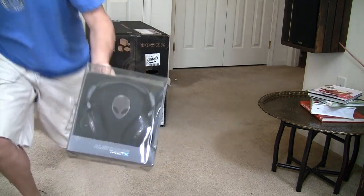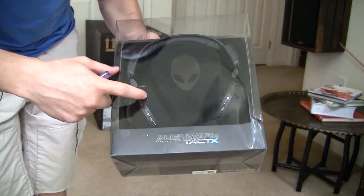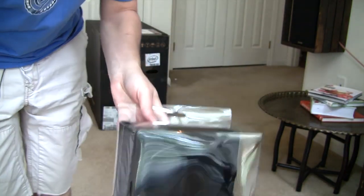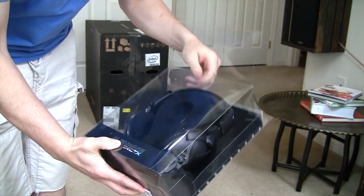As you can see, I'll come in a little closer on this. It's Alienware branded, nice thick foamed pads, a nice little matte black finish to it. Let's take a look at what's actually inside the box here and see what we've got.